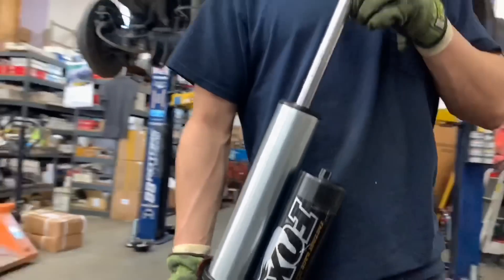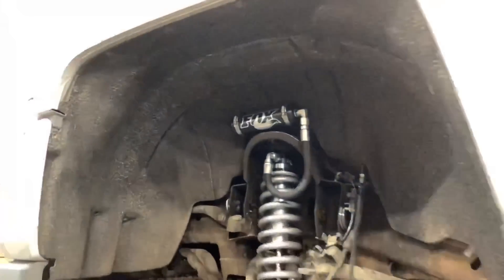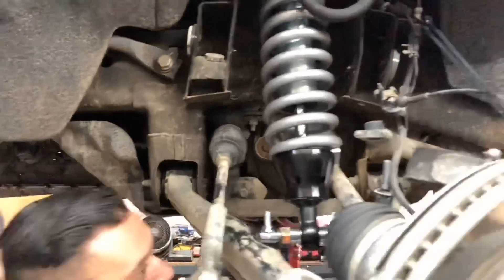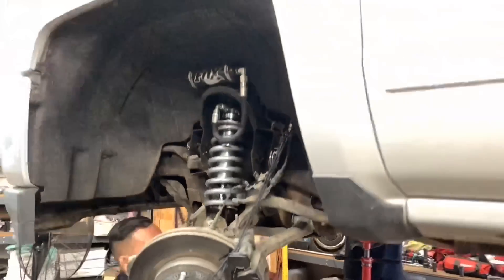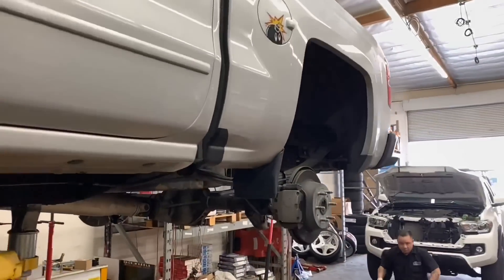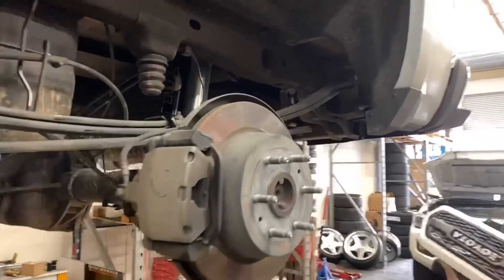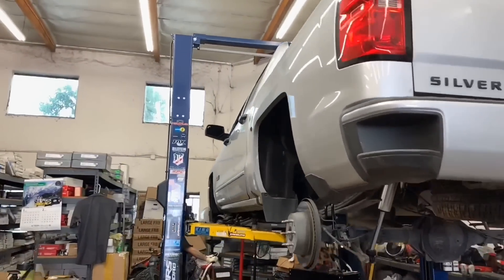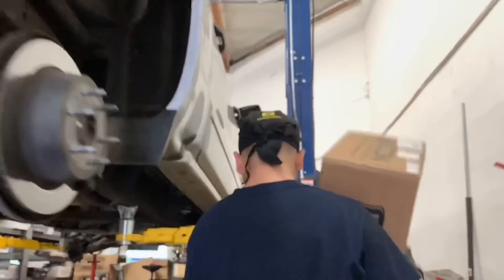Here's a Silverado. We're actually installing a Fox 2.5 front and rear remote reservoir setup on this one. In addition to that, we're going to finish off the suspension with a set of Icon tubular uniball upper control arms. We've also added a 2-inch rear lift block.